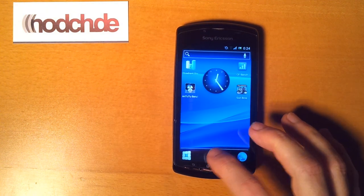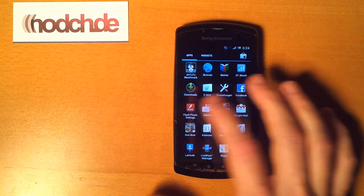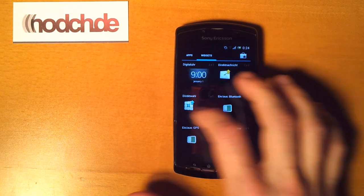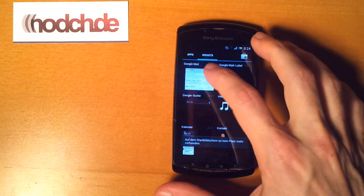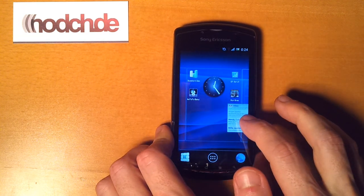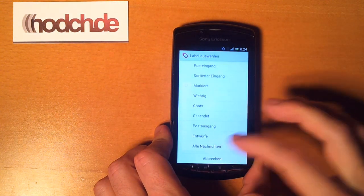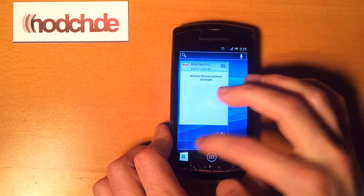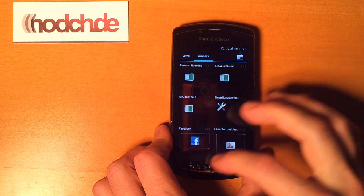You can look at the new app drawer — swipe to the side to see the widgets. You can take a widget, look for a free space, and place it. For example, you can take a Gmail widget and resize it. It's working quite nicely.